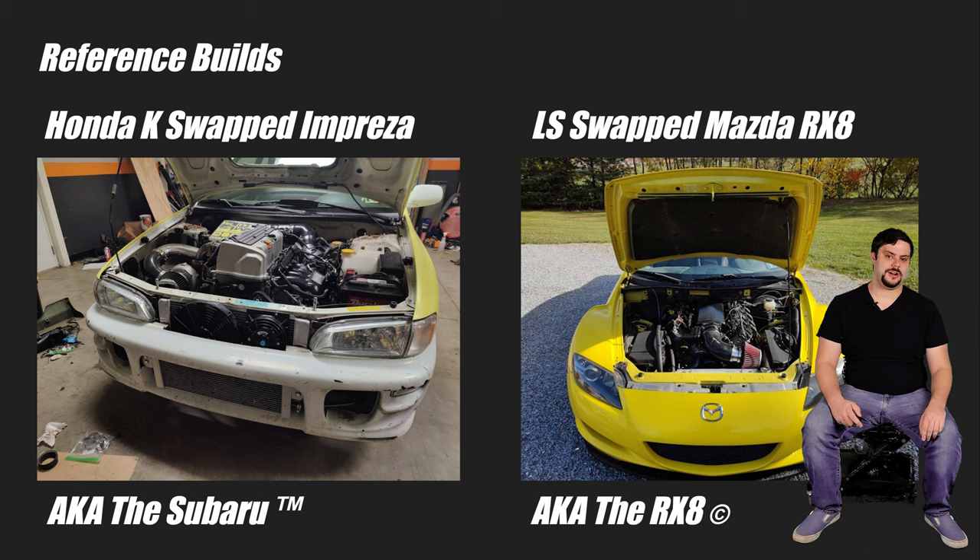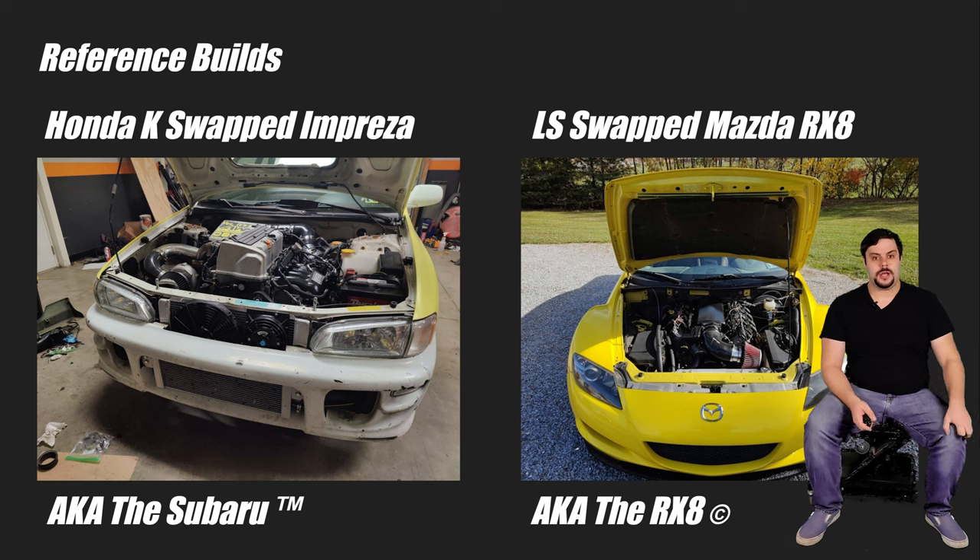Now, I have some videos on each of these cars, so if you haven't seen them yet, you might want to take a gander before proceeding, though it's not necessary. This video is going to be a doozy, so feel free to use the chapters below to jump around as necessary. Now that we got that over with, we'll get on to the good stuff.